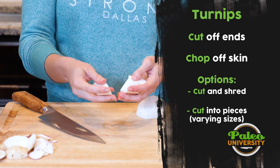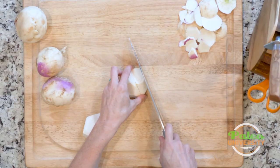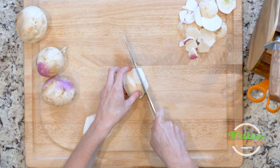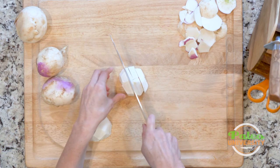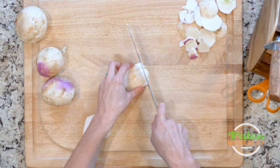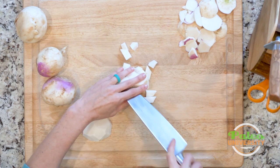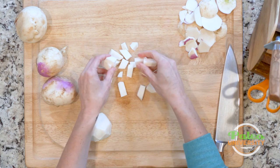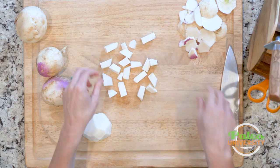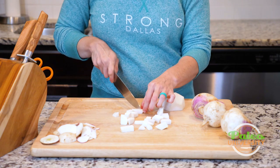Otherwise, I could make a couple of other slices on it, and then a couple more this way, and now I have smaller pieces — more of a smaller dice. You see there are some longer ones in there; cut those in half to make them even smaller still.